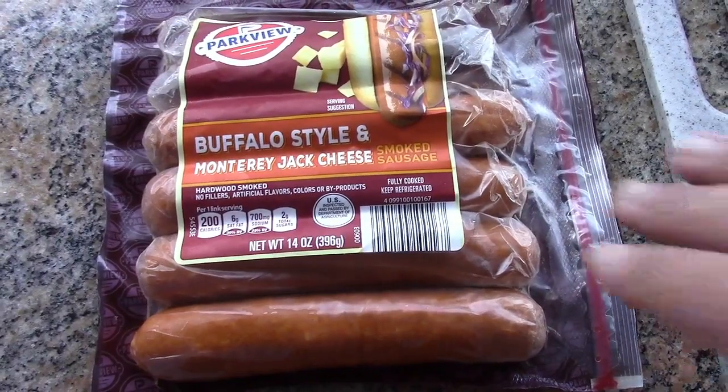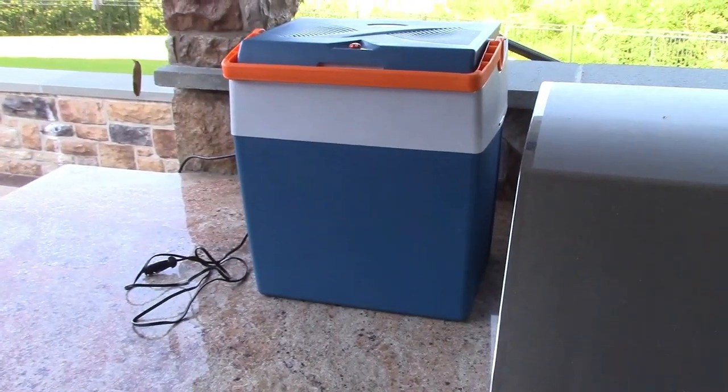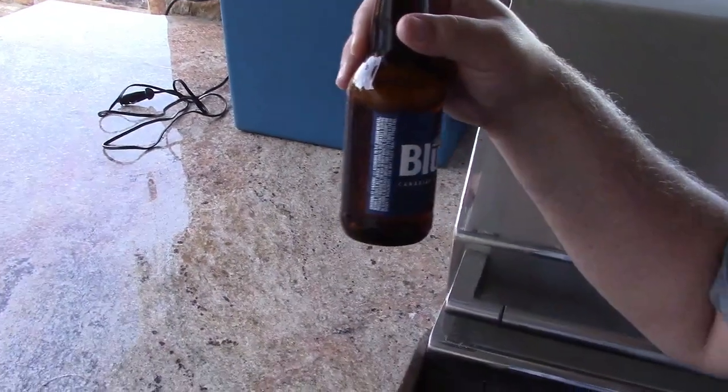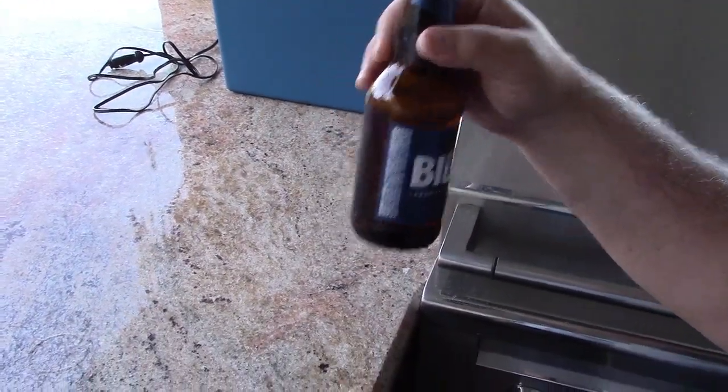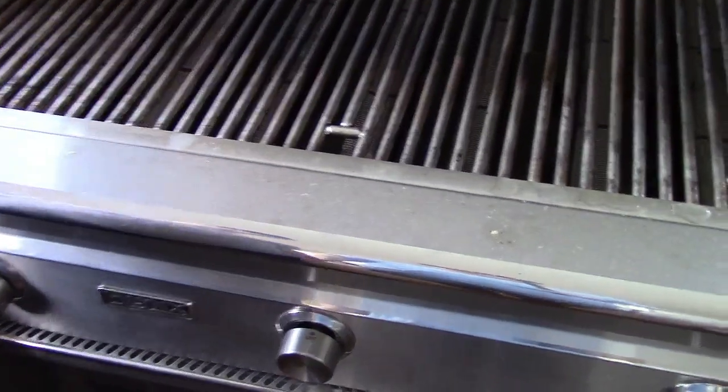I brought that up in my Aldi cooler — I go there all the time, I get all the deals. They don't have beer there. I mean, they do, but unfortunately not in New York. Anyway, on to the grilleration. Okay, big metal thing — fire plus meat equals good. Here we are.